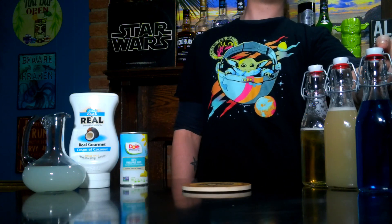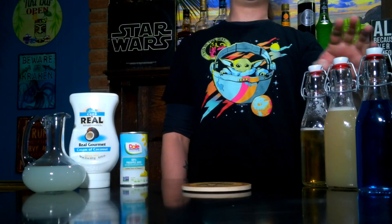Today is May the 4th, Star Wars Day, and to celebrate we are going to make a Star Wars cocktail: the Blue Milk of Tatooine. Our cocktail has all the ingredients you see here — gin, blue curaçao, orgeat syrup, vanilla syrup,